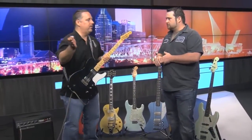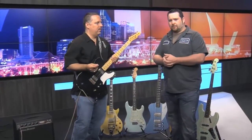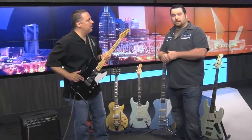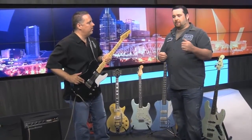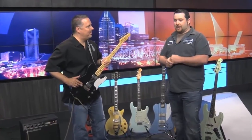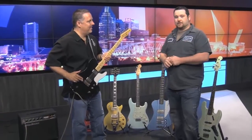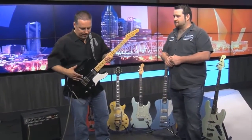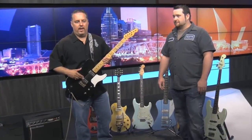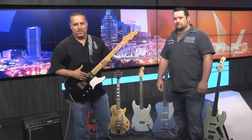Go ahead and tell our viewers exactly where they can find your instruments. We've got them in Nashville at Corner Music or directly from us at Bluesman Vintage. You can find us on the web at bluesmanvintage.com. Like us on Facebook and we have a Twitter account too — you can follow us, all at Bluesman Vintage. It's all high tech and you can find great instruments like these made by Bluesman Vintage. Please check out the website or check your local music shop. Thanks for watching the Fox 17 Rockin' Review.